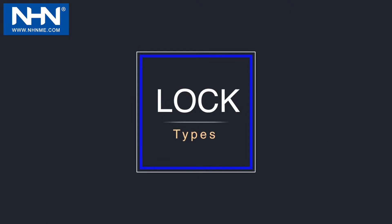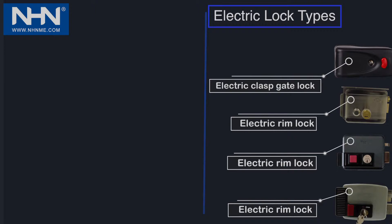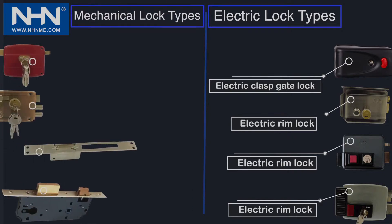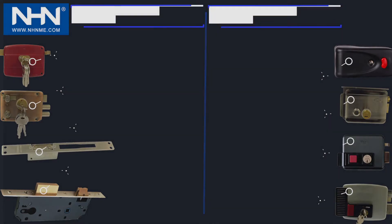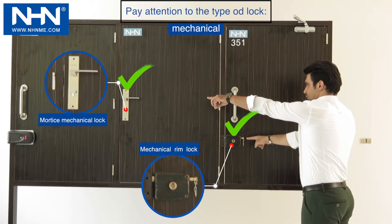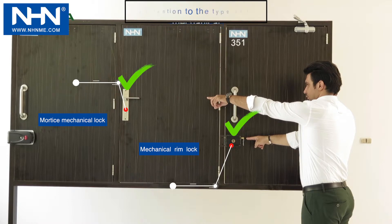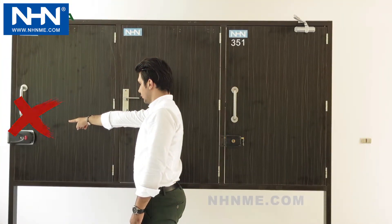Number three: device adjustment. Lock types are divided into two general categories. Electric locks include electric glass gate lock and electric rim lock. Mechanical locks include mechanical rim lock, electric striker lock, and mortise mechanical lock. To use model 351 of the NHN door closer, make sure the door lock is only a mechanical type, such as mechanical rim lock or mortise mechanical lock. Do not use this door closer for doors with electric locks.